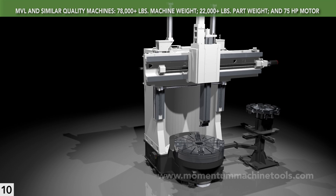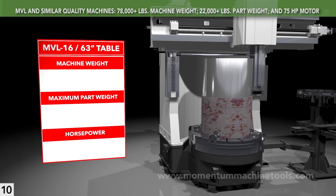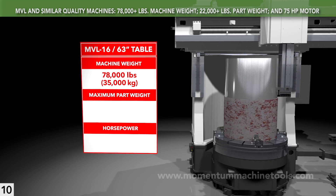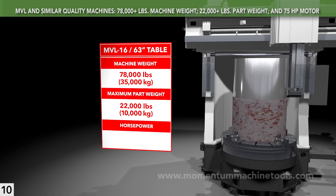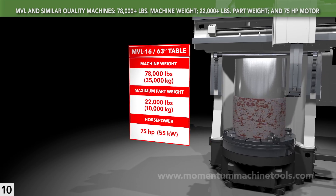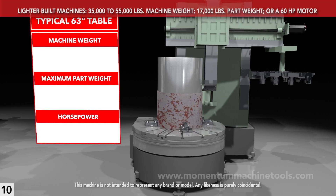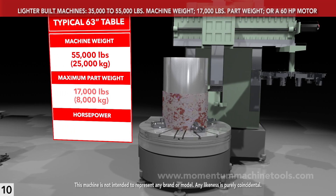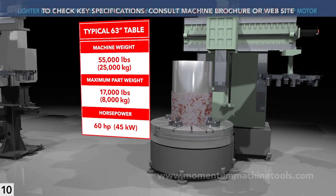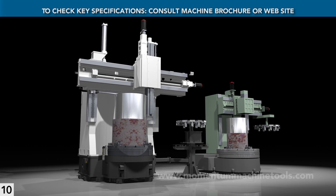Three final specs tell you a lot about a VTL: machine weight, maximum part weight, and horsepower. An MVL-16 weighs 78,000 pounds — all of that iron resists cutting forces in a way that lighter designs just can't. It will handle 22,000 pounds, which means a longer-lasting machine even if you never need that. And it has 75 horsepower standard — more power removes metal faster. There are VTLs asking higher prices that weigh half or two-thirds of what an MVL does, handle only a 17,000-pound part, and have just 60 horsepower. They clearly don't give you more — they just cost you more. These three key parameters are easy to check in published specifications and are a smart way to compare VTL capabilities and build quality.